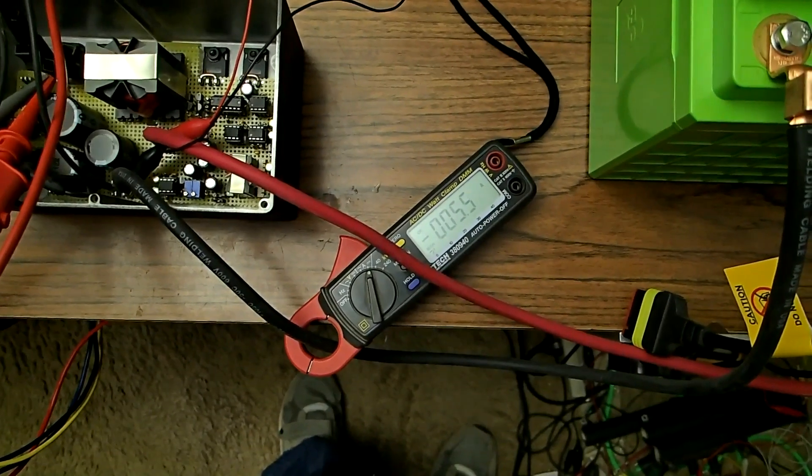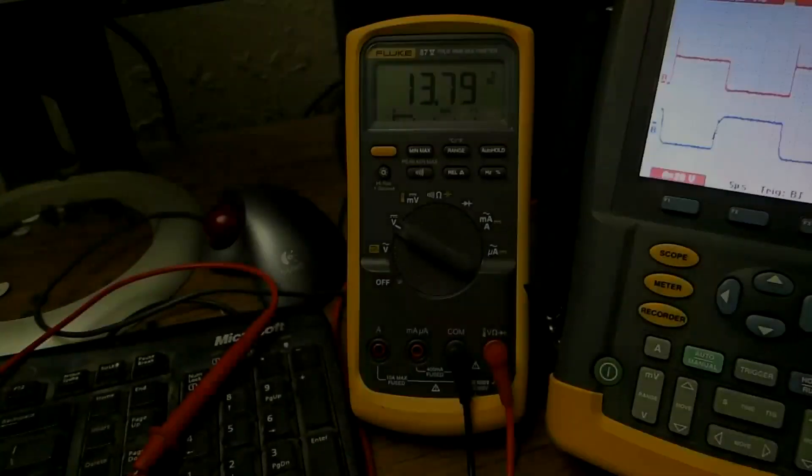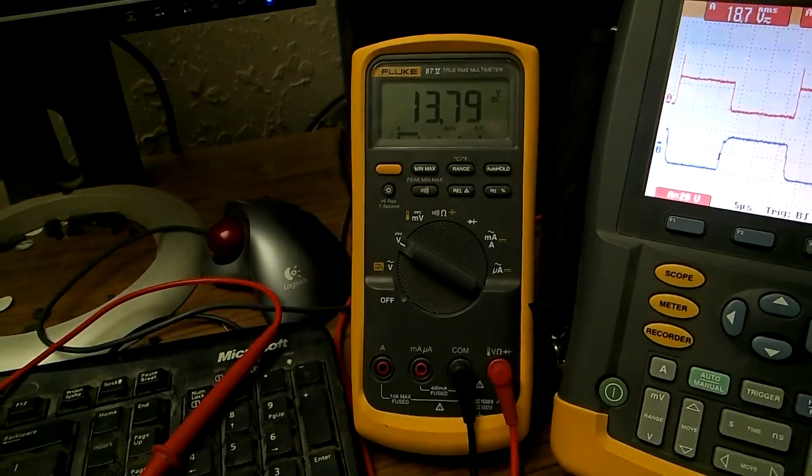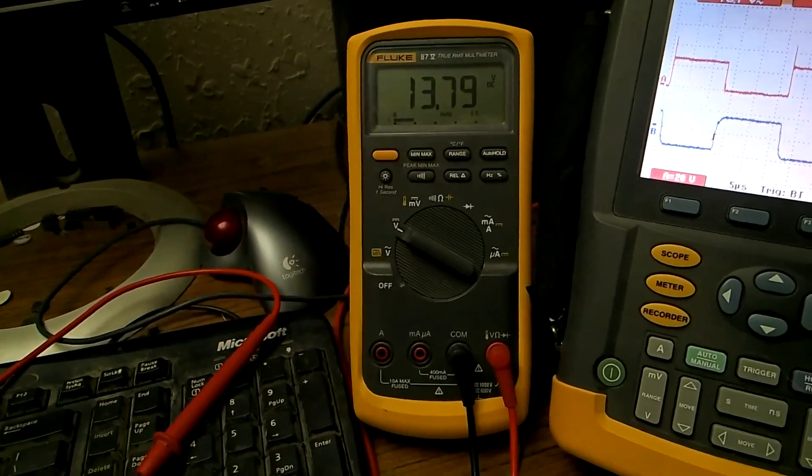The battery is almost fully charged right now, and we will check out the voltage. The voltage is 13.79 volts, and regulation for this battery is 13.8 volts.